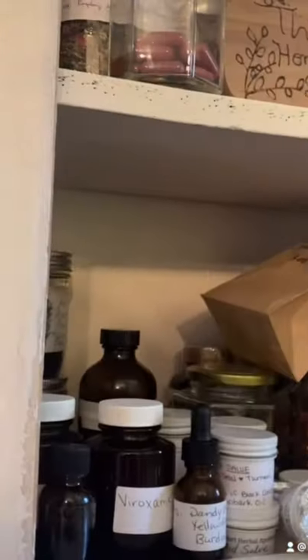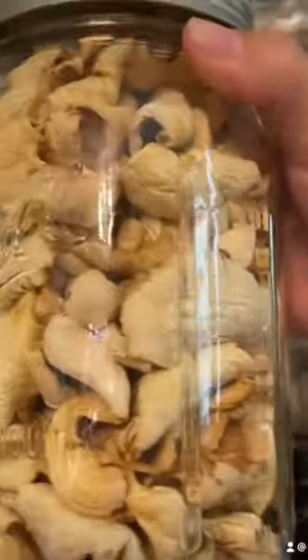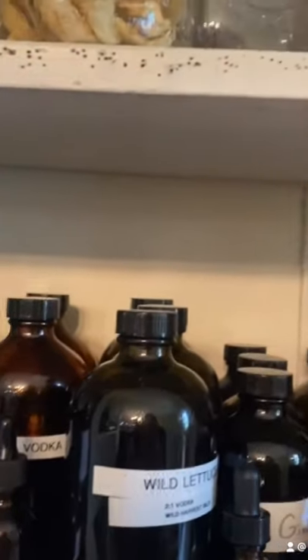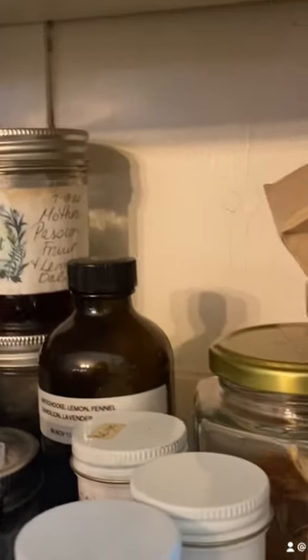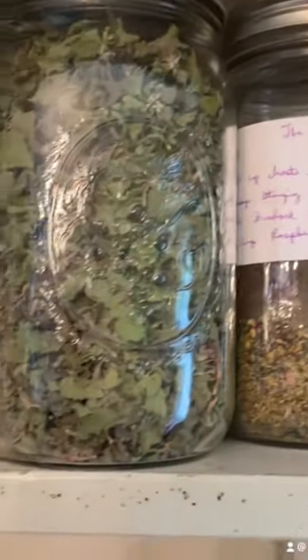Now we're putting them in our little apothecary that we have. If you guys are interested in herbalism and what we have going on, we are actually flipping a cabin that will be our own apothecary, and we're going to host workshops and teach people how to make their own blends and all that fun stuff. So yeah, come follow us.